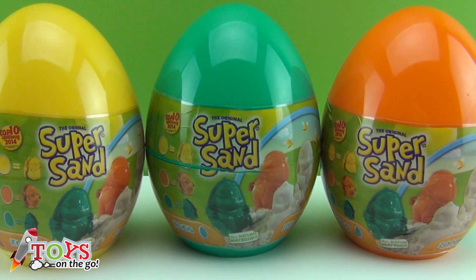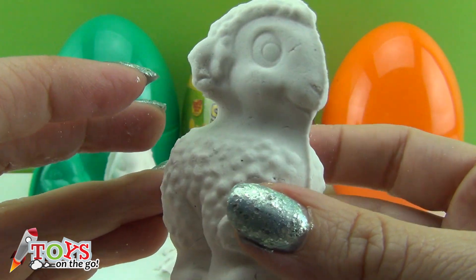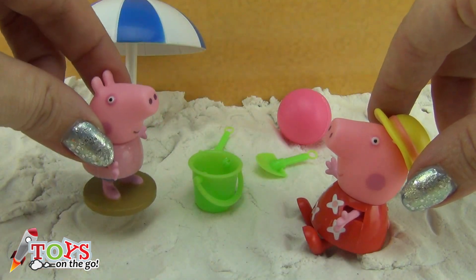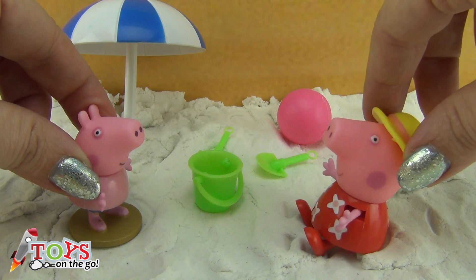Today we're going to create fun little animals made of sand with the moulds which come inside these surprise eggs. On top of that, Peppa will build some sandcastles at the beach. Do you like playing with sand? Let's start!